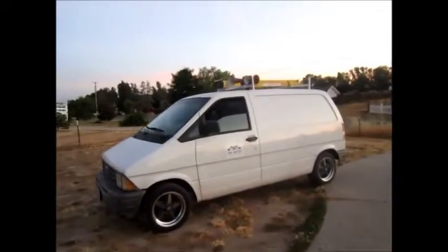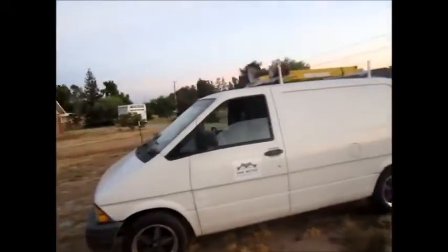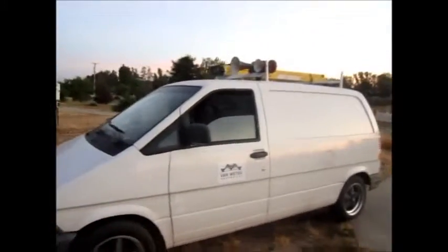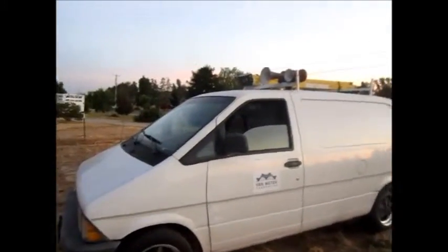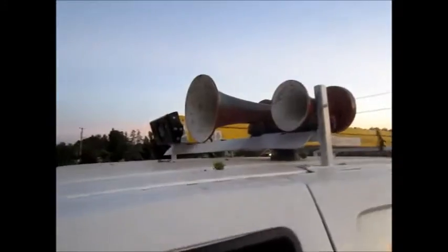I wanted to post a quick video about my '95 Aerostar, also known as White Lightning. This is kind of a video response to DJ Luna — he's got a fancy Aerostar himself, but he's not the only one with a train horn on top.